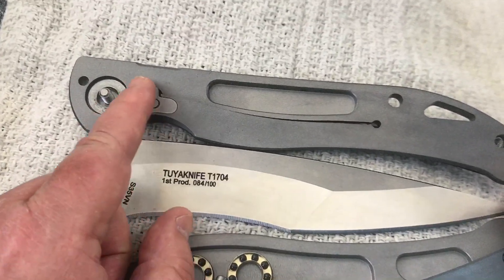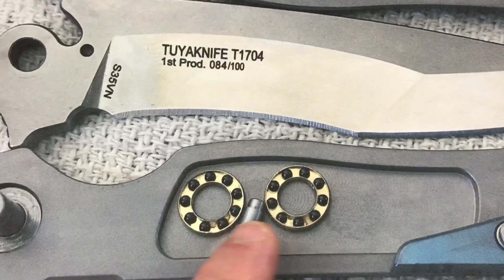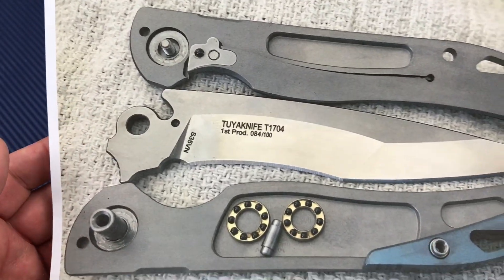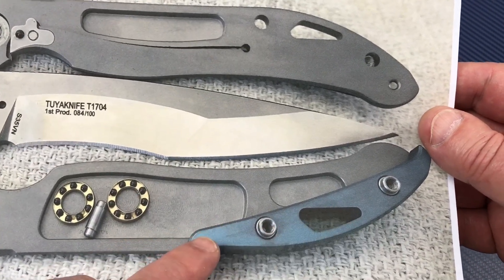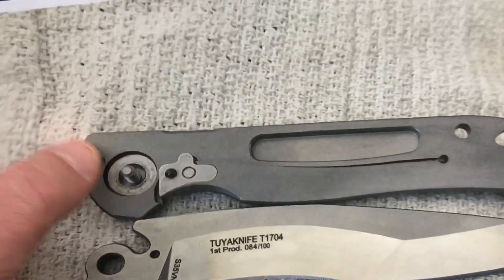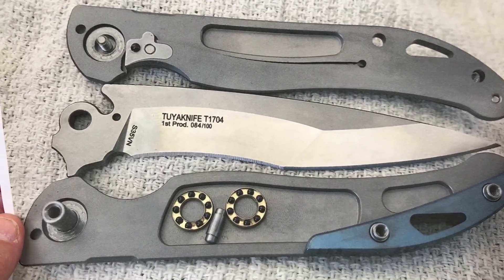Here's your hardened steel insert and over-travel stop. Ceramic detent. Ceramic bearings. Your blade stop goes in here. And here's your back spacer — screws come in from both sides. Since it's titanium, these are steel washers that come in contact with your bearings, just in case you might be curious.